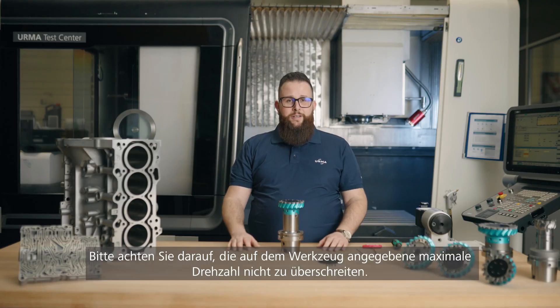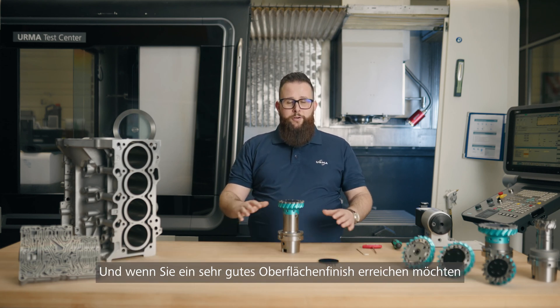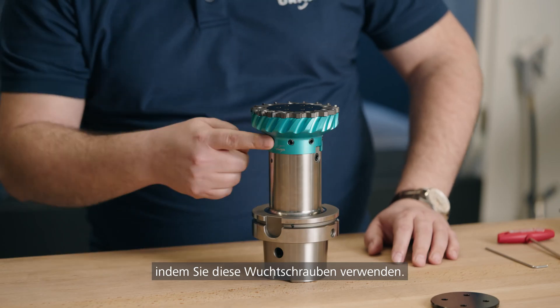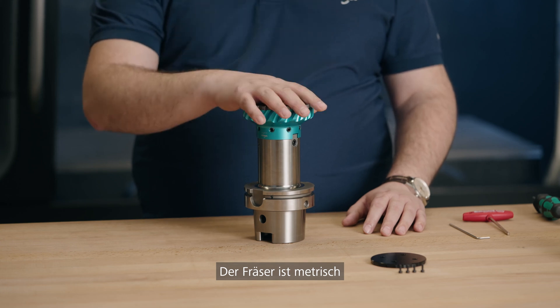Please make sure to not exceed the maximum RPMs which are labeled on the tool. And of course, if you want to reach a very good surface finish and very high RPMs, please balance the tool on a balancing machine while using those balancing screws.